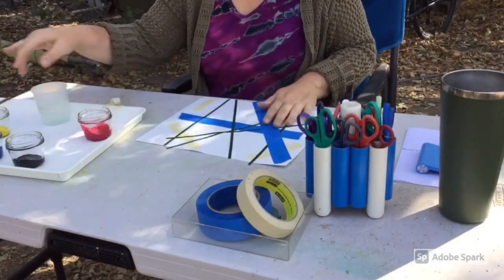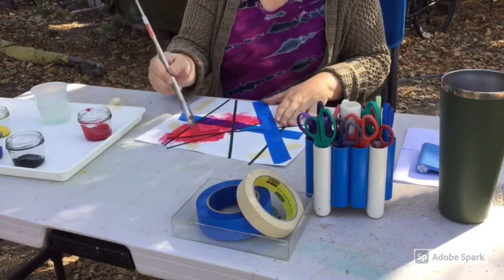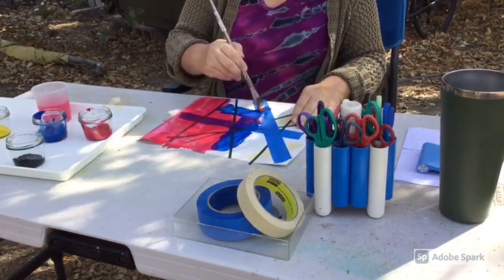Once the lines are complete you can start painting over the tape. You can also explore other things you can do with the tape.